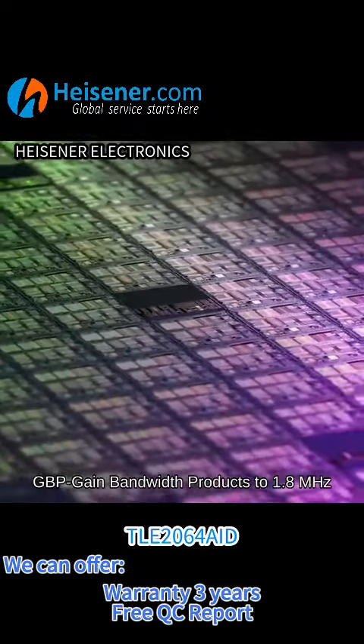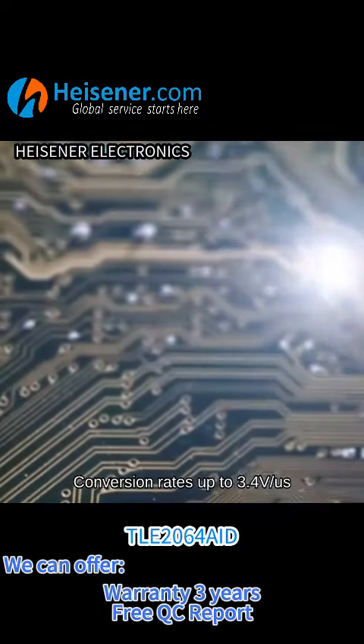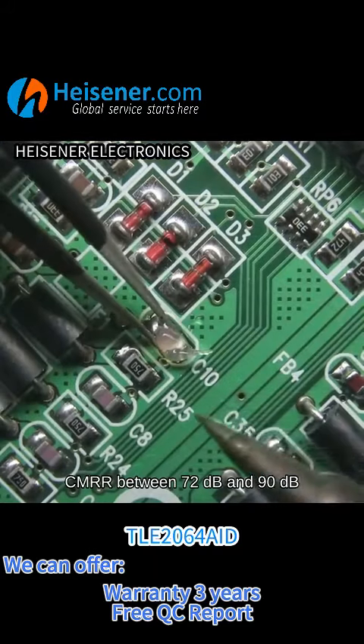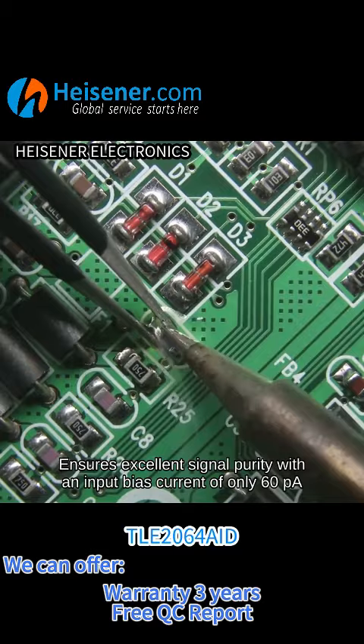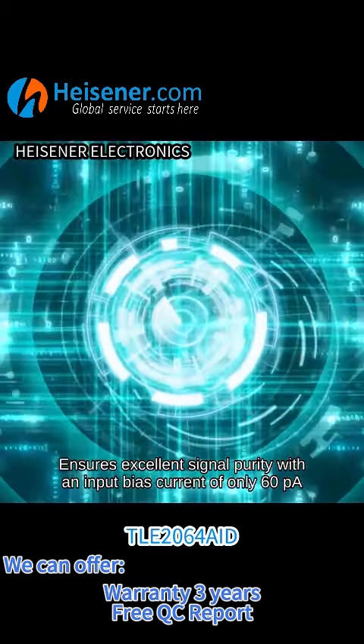It has 4 channels, GBP gain bandwidth product of 1.8 MHz, slew rate up to 3.4 V/μs. CMRR between 72 dB and 90 dB ensures excellent signal purity, with an input bias current of only 60 pA.